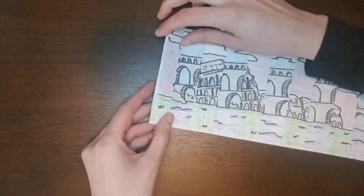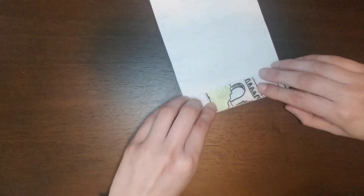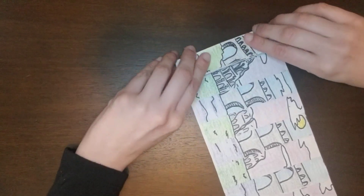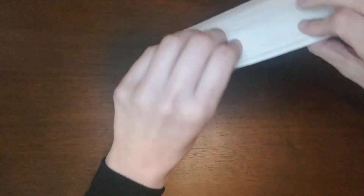I'm going to fold it and then fold this one back like this. I'm just going to keep rotating and folding back and forth. Like I said, it's just like you're making a paper fan.